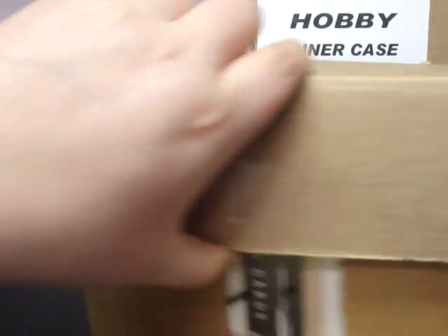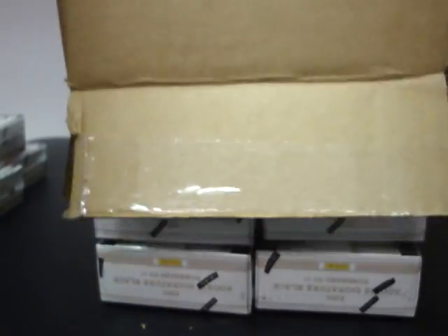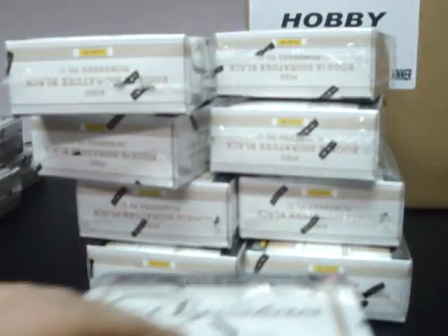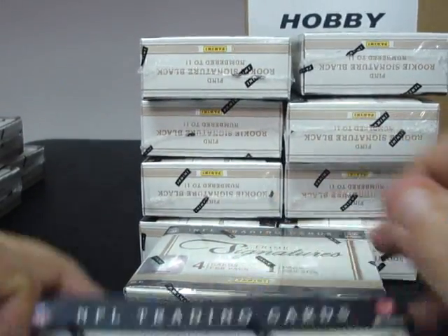Alright, we are on inner case number two, which will be boxes eleven through twenty. Box eleven: 352926-364. Box twelve: 352855-209.